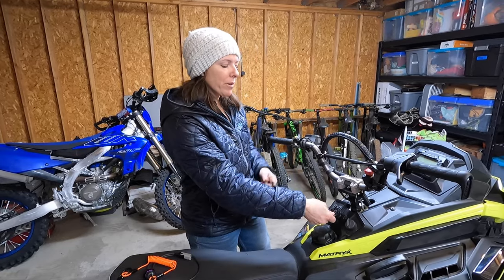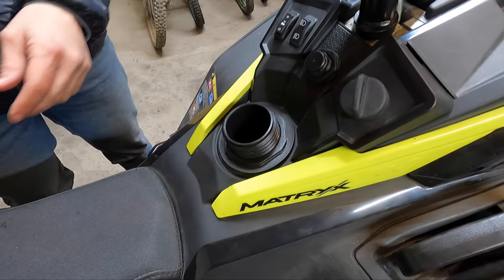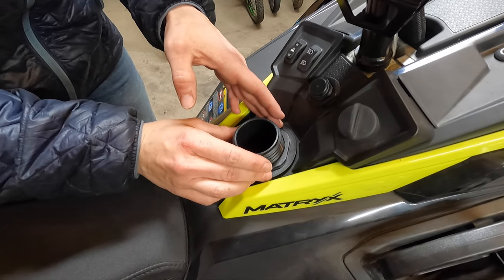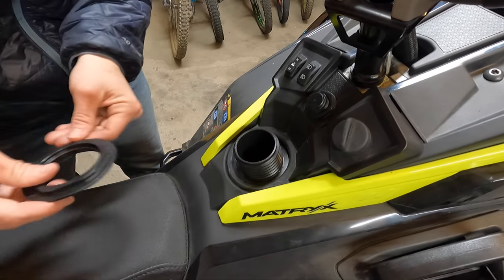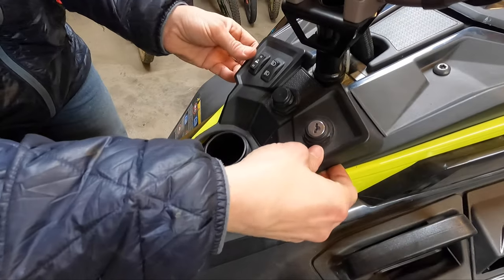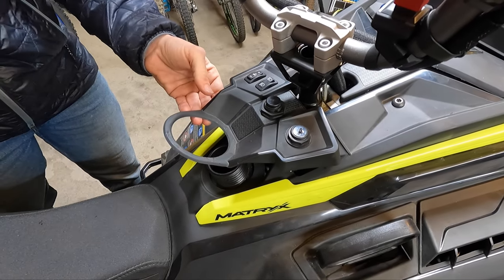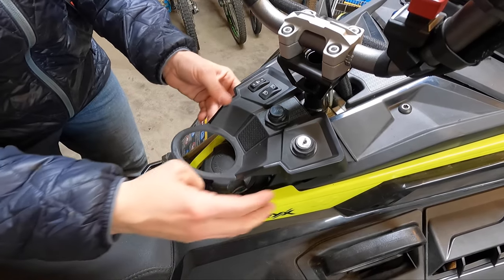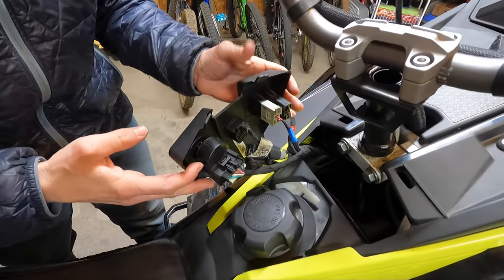Let's start by removing the old tether. Pull the tether off, then untwist the fuel cap — do not over-tighten it because it's plastic and easy to strip. Remove it and set it aside with the key. The housing just pops out over the top, then put the fuel cap back on to keep debris out. Pop the cover out and now we have all our wiring connections easy to access.